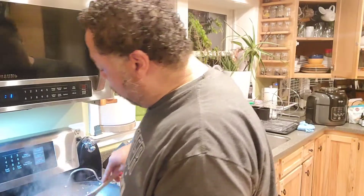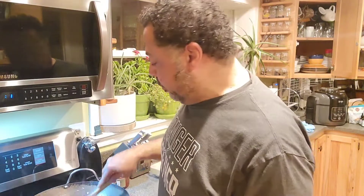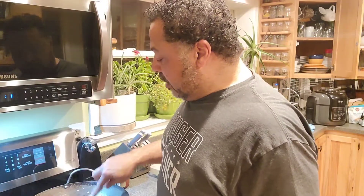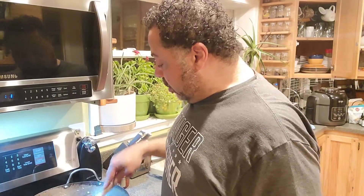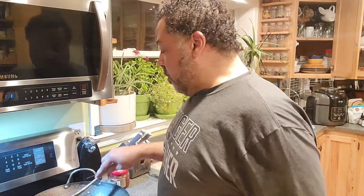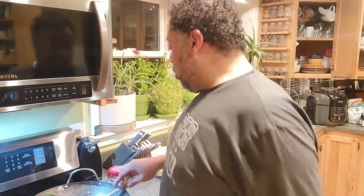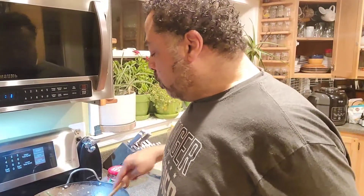The bad thing of course is I've got an electric stove and it loses heat real quick. My next house is definitely going to have a six-burner gas stove on the inside because I like to cook and I like to have that heat.